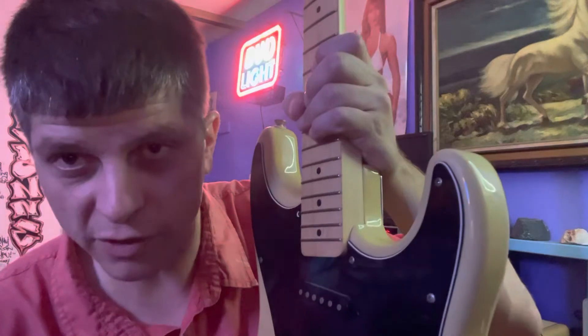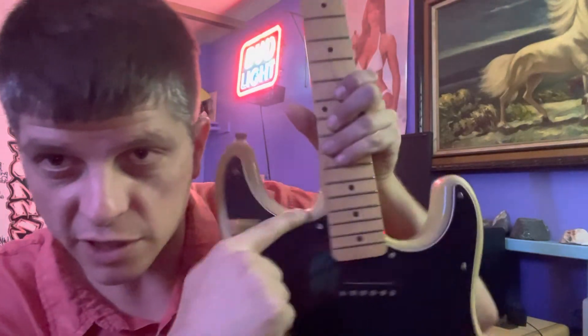These actually sold for pretty cheap when they came out — only about $100, maybe $150 when they weren't on sale. But they give you a real Tele neck, C-profile shape, which everybody likes, and a square heel that fits up real tight. This one doesn't even have finish checking.